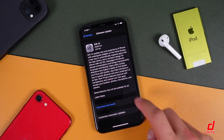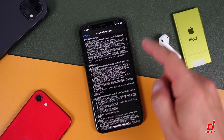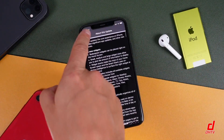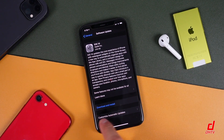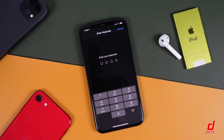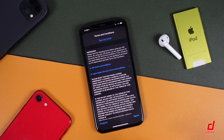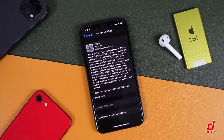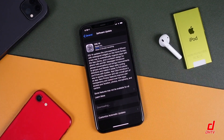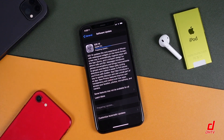You can read through all of this. You can tap the learn more option to get more information about what this update entails and decide if you want to update. But we're here to update, so we're going to tap download and install. Enter in your passcode, and when the terms of service pop up, tap agree — tap agree again. Now while it's downloading and preparing the update, you don't want to turn the phone off and you don't want it to run out of battery. Just leave it alone and let it do its thing.